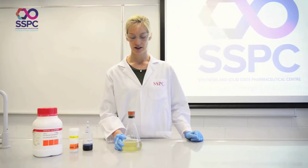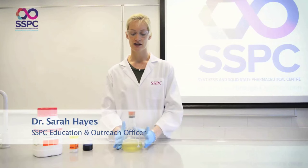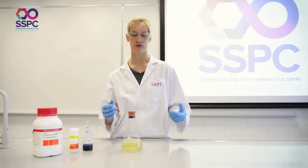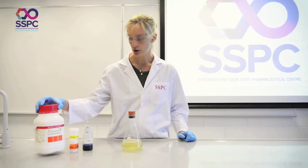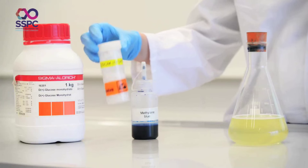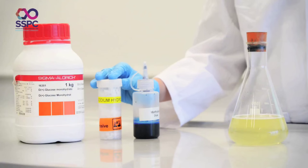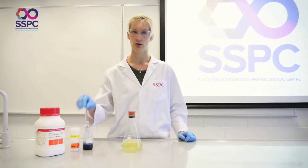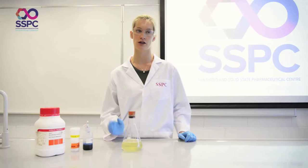We refer to this as the blue bottle experiment, and it works best when you present it as a problem to a group of students. I've prepared this using glucose, sodium hydroxide, and methylene blue solution. An important thing to note: when adding sodium hydroxide, you always add it to an excess of water — not the other way around. You add sodium hydroxide to water, not water to sodium hydroxide.